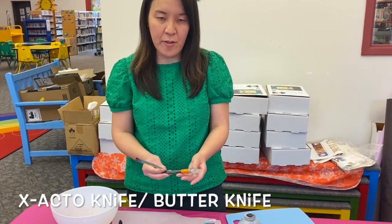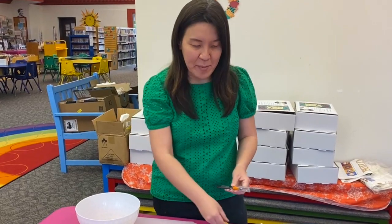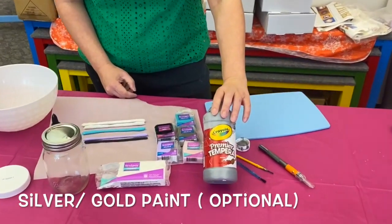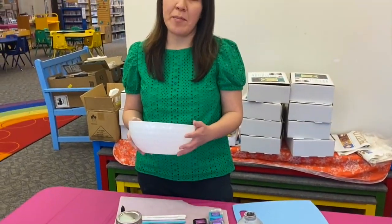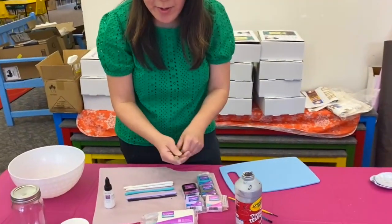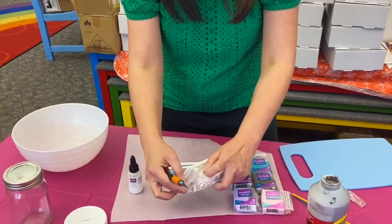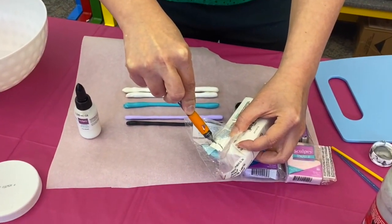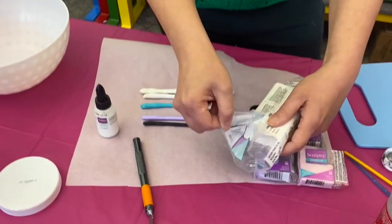We also need plain brushes and an exacto knife — a plastic knife or butter knife will work too. Just be very careful: for younger kids, I don't want you to cut yourself, so have an older sibling or parent help you. Then, optionally, we have tempera paint in silver, but you can use gold if you want, and a ceramic bowl — I suggest ceramic instead of plastic. Now, use your exacto knife to cut your clay just a little bit. You don't need much — peel it off gently.